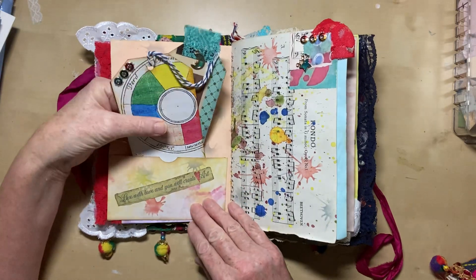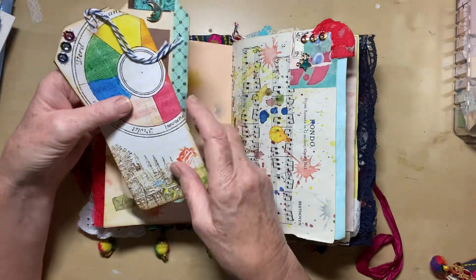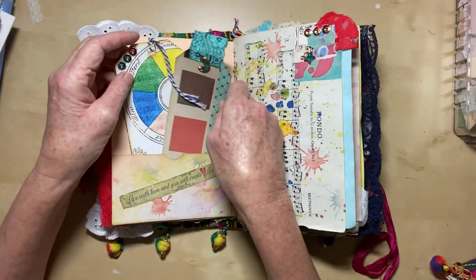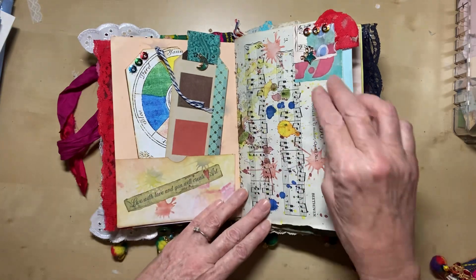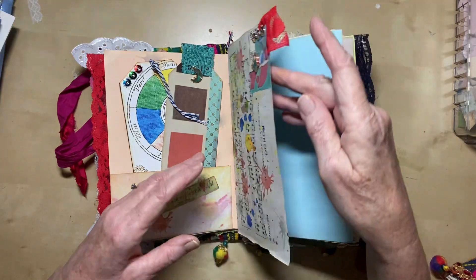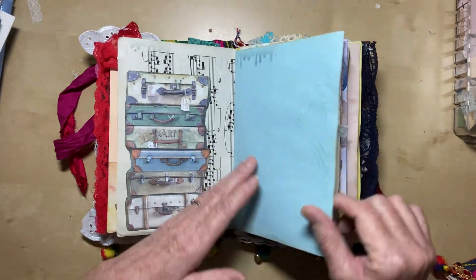There's another pocket here and I've stenciled this — it's like a splatter stencil. And that says 'live with love and you'll create art.' There are two tags in here, both with plenty of room to write on the back. Once again the boho looking thing. And this one has a lovely little acrylic moon. That one's got some sparkly bits. There's another nice little acrylic charm up here — a star and some more sparkly bits. That's just a little lace tag put on the side — that's not a pocket, just a picture on there to give it added interest.